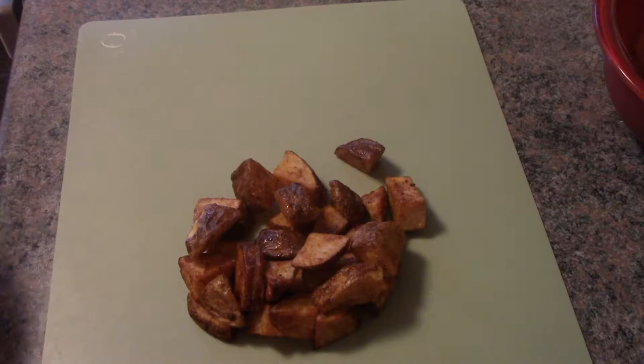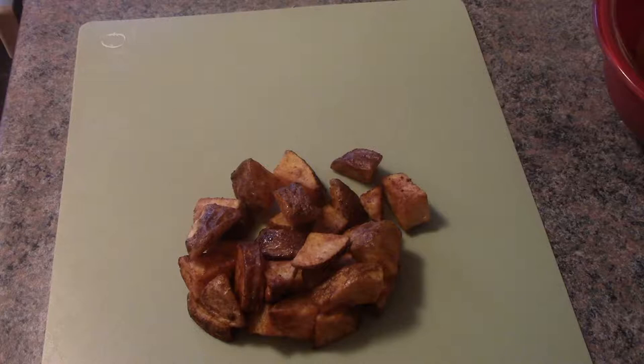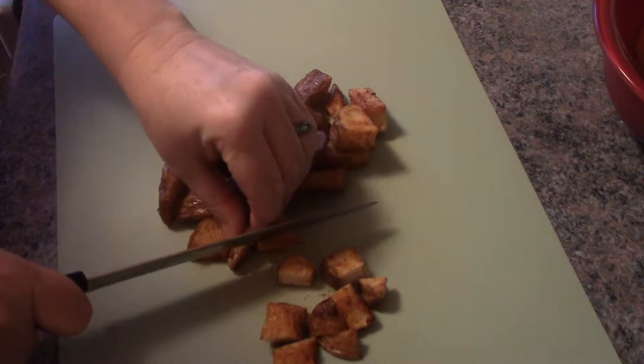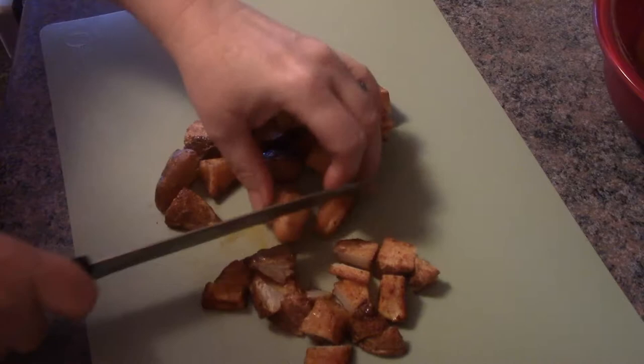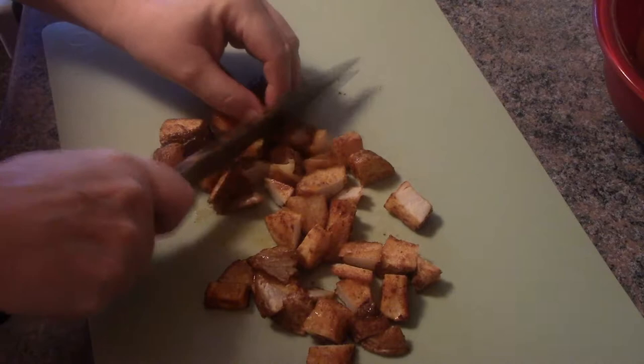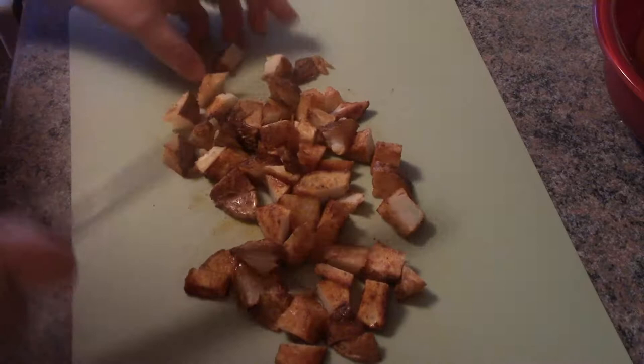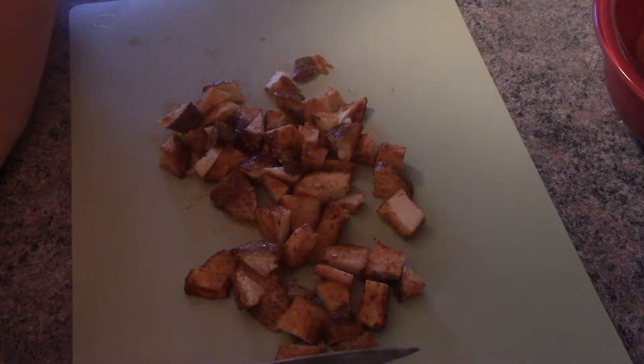I'm going to make a leftover egg hash for supper using potatoes I made yesterday for dinner. What I'm going to do is just rough chop the chunks and then add them to a hot pan. You don't want these really big, so I'll just be rough chopping them and heating up a pan, getting ready to throw them in.